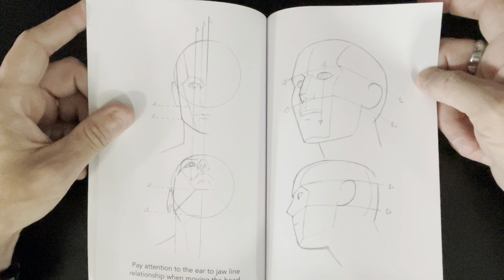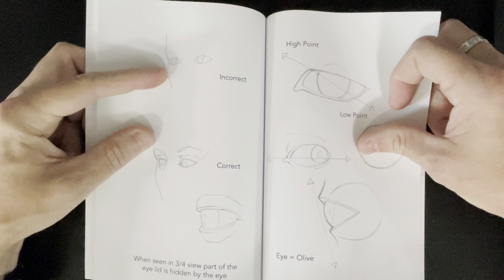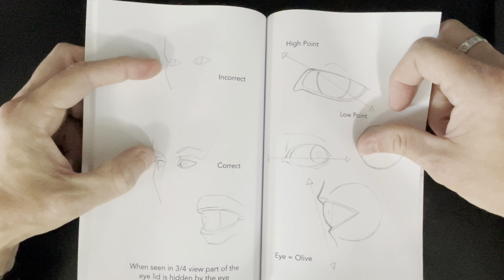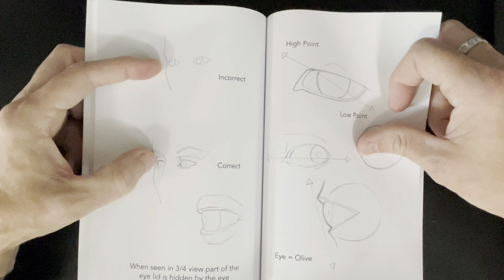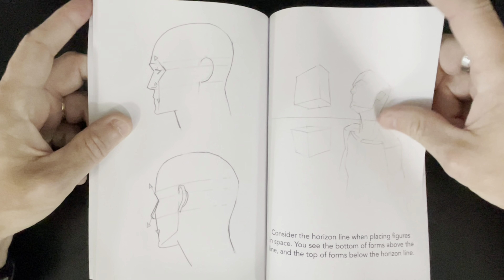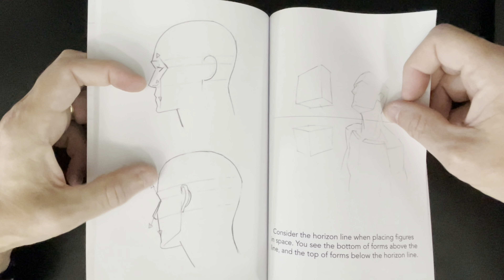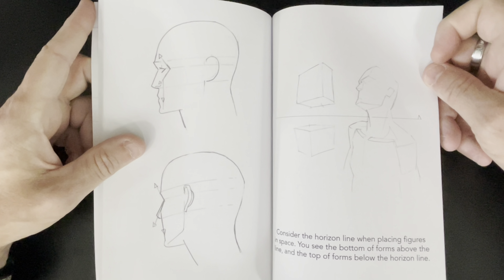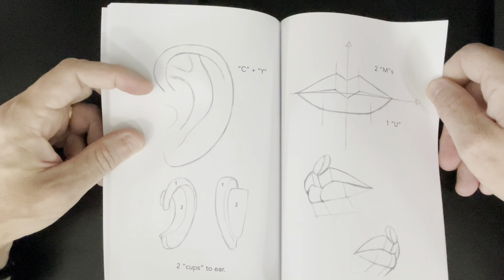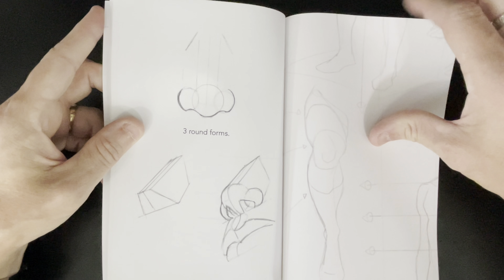Here he gets into a little bit on the head, thinking about it in three dimensions — also very important. I thought this was really nice: they bring features back onto the side of the head and it's just so weird looking. This is cool right there. I'm telling you guys, this is a really good book. More into the ear — even though he touched on it in the first book, he touches on it again here, nice and simplified. Nice simplified back view of the ear. Same with the mouth — simplifying it. And then the nose as well, nice and simple.